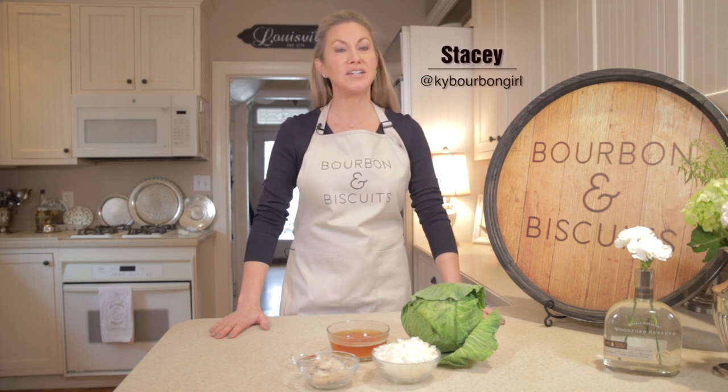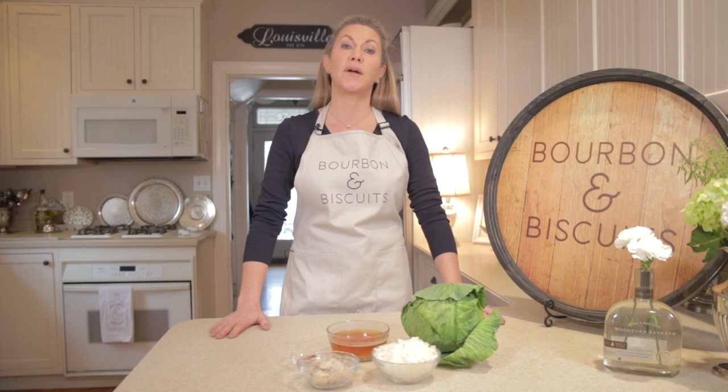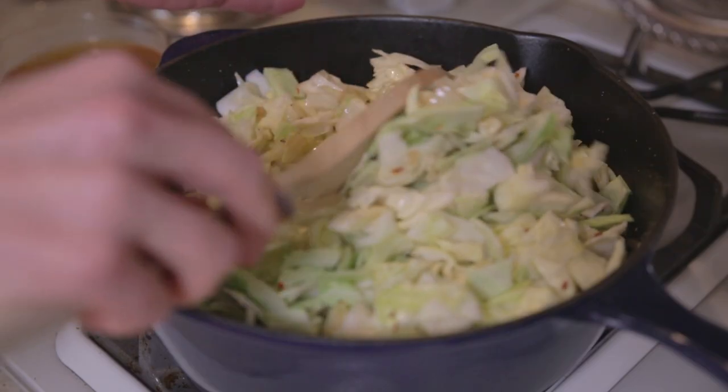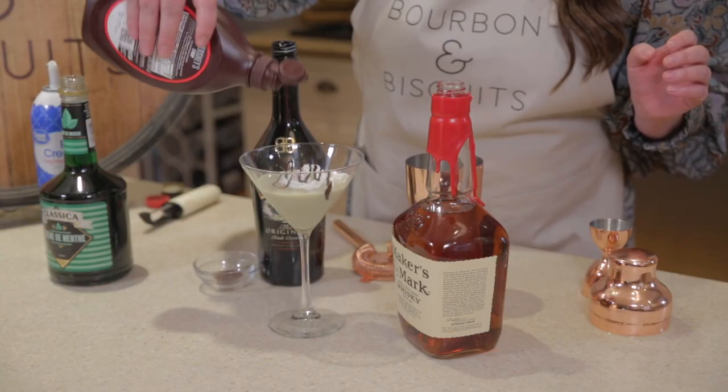Hi, I'm Stacey. Welcome to the kitchen of my old Kentucky home. Today on Bourbon and Biscuits, we're going to be celebrating Louisville's deep Irish heritage. I'm going to be making some fried cabbage Kentucky style, and Jessica is going to be doing a bourbon cocktail with a Celtic twist. Let's get started.